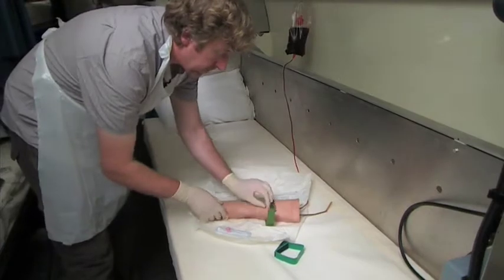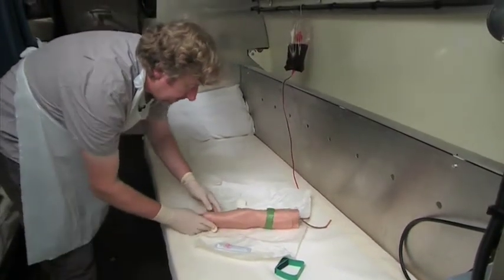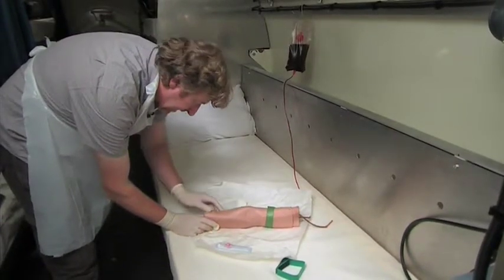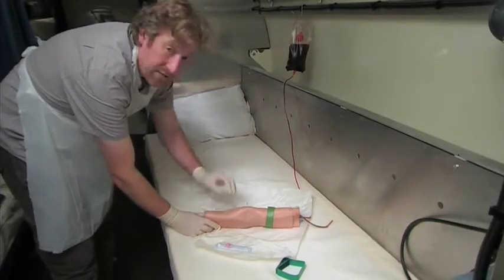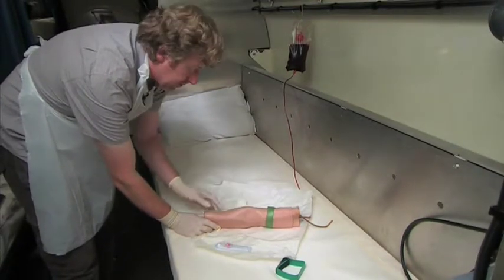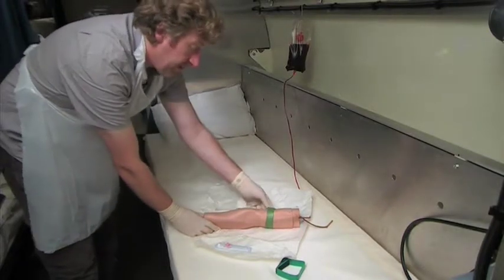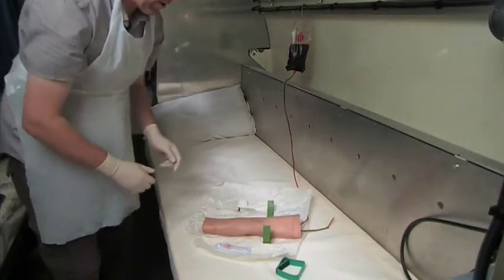To select the vein, we attach the tourniquet and then look for a vein. When you've identified a vein, you want to make sure it's nice and straight, with no valves — valves are identified by lumps in the middle of the vein. Feel it; there should be a natural bouncy, rubbery spring to it. When you've identified your vein, release the tourniquet and then prepare your equipment.